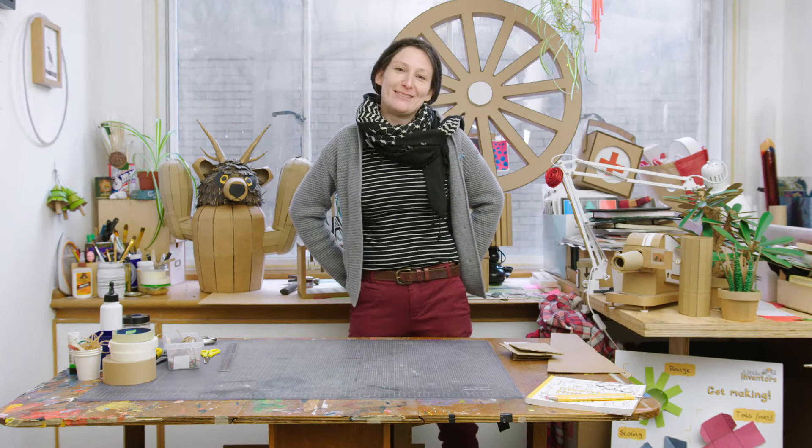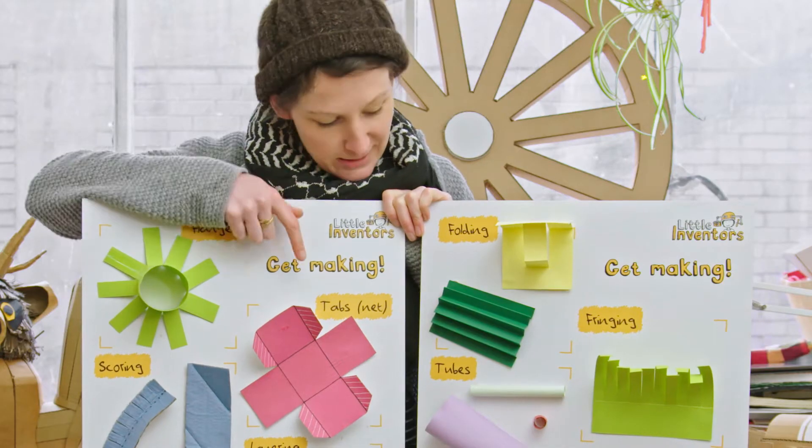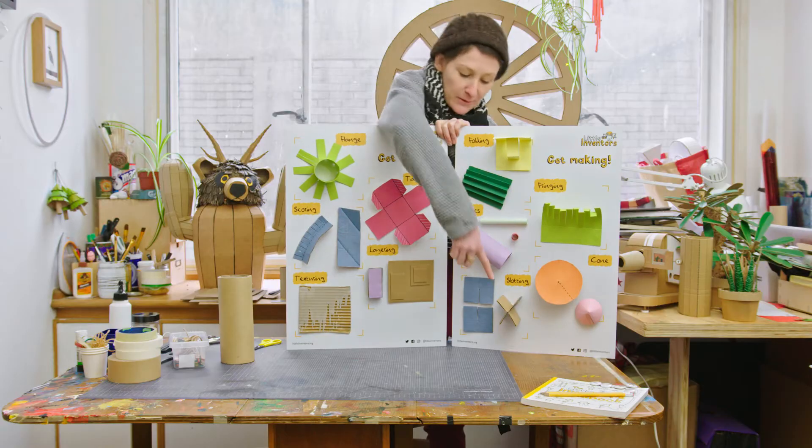Hi, I'm Lottie Smith and I'm here with Little Inventors to teach you some tips and tricks on joining cardboard and recycling together. Next up we're going to be looking at different ways of attaching things together. We'll be looking at flanges, tabs, and right down there at the bottom, slots.